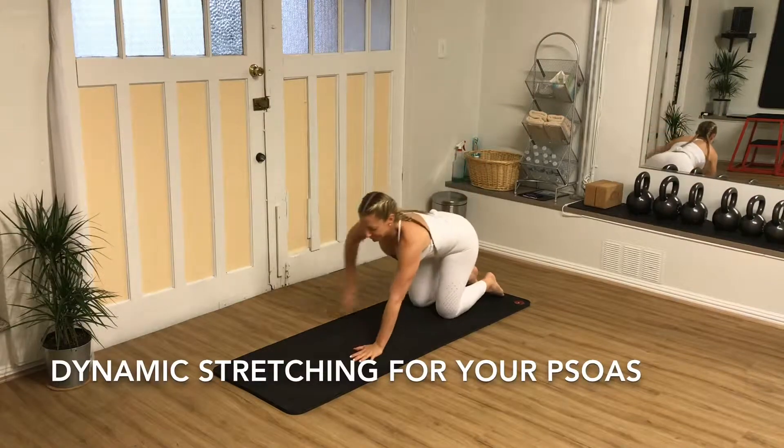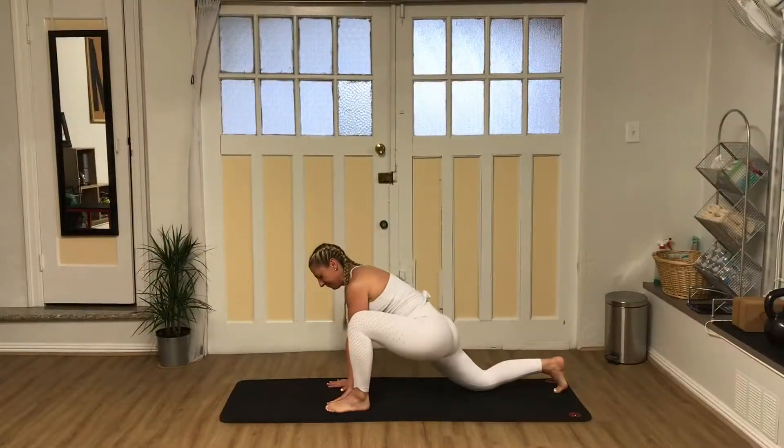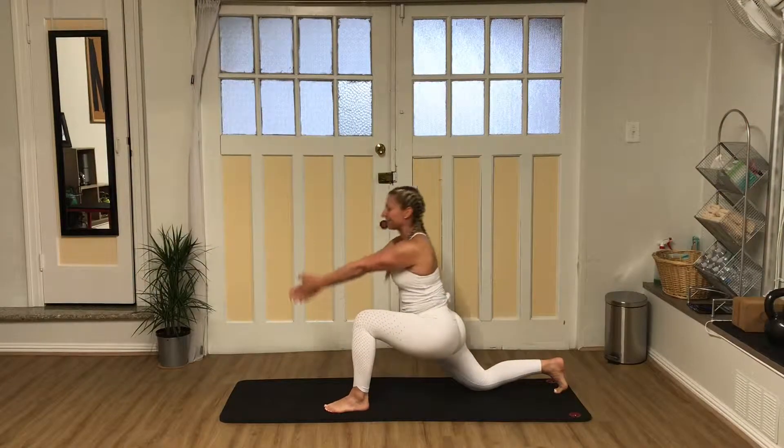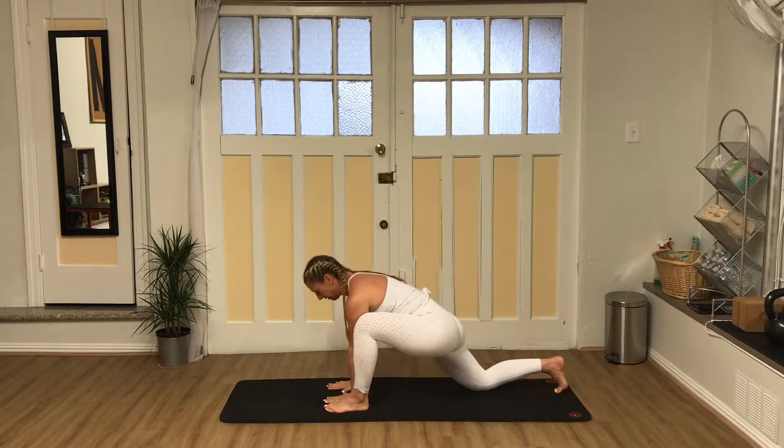On all fours with hands below shoulders and knees below hips, step your left foot forward and place it on the outside of your left hand. Inhale deeply as you raise your arms forward, then up. Exhale as you return to tabletop.